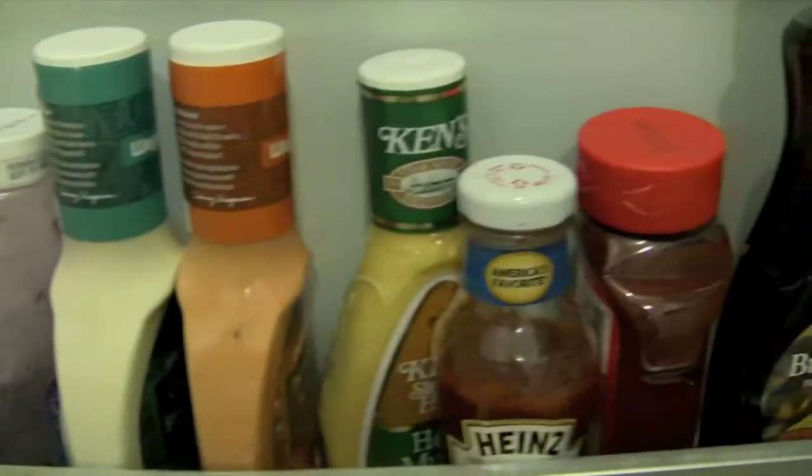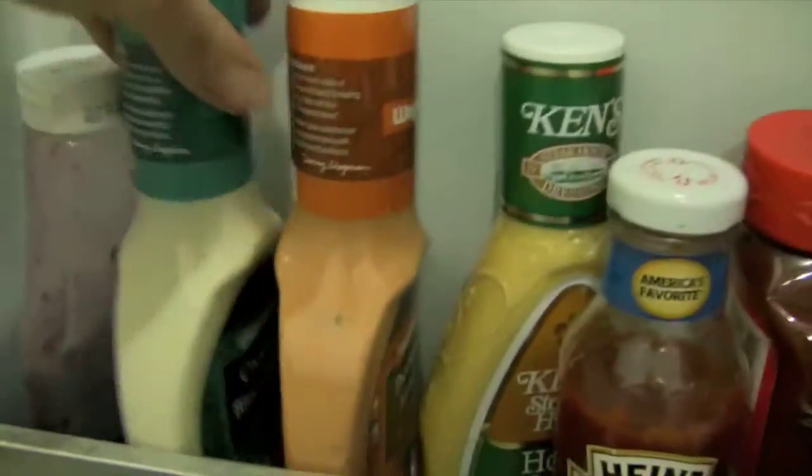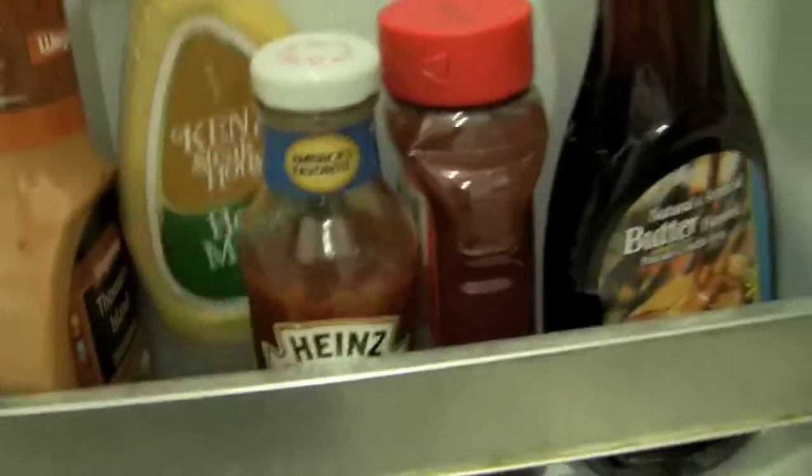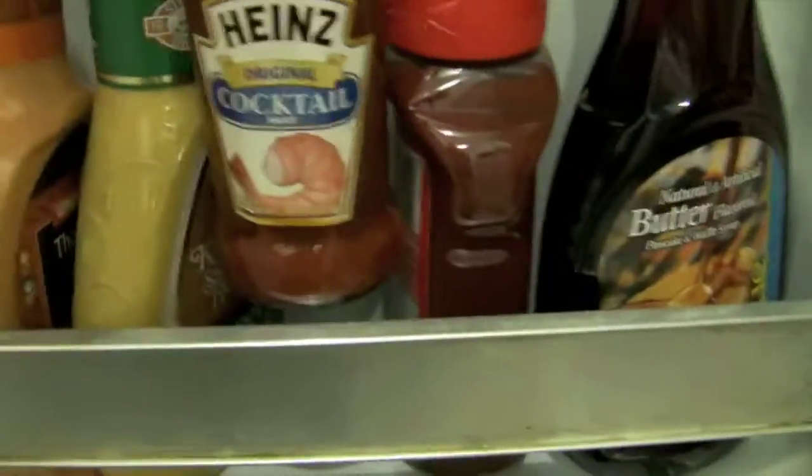I'm actually making this with my new camera, so it's kind of shaky because I'm not on a tripod — don't mind that. But the quality really is great. I like Thousand Islands and blue cheese depending on the mood I'm in. Karen likes honey mustard, which I've never really had on salads, but I figure I'll give it a try. Some cocktail sauce and some other things.